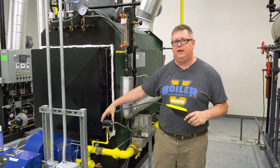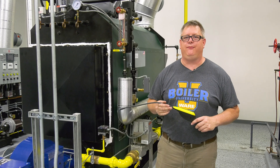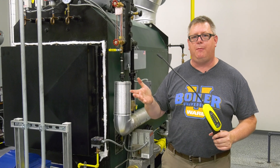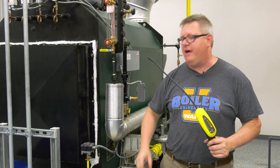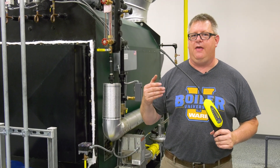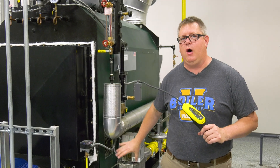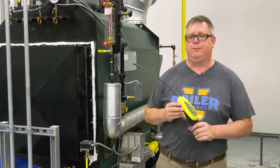Once the unit's firing, we'll go ahead and leak test the gas train from the safety shutoff valve to the burner manifold. One spot that's very valuable to test — and that makes these worth the trouble — is the gas valve actuator, because sometimes the valve stem can leak within the actuator and there's really no way to test that with bubbles. So if we take the sniffer to the window of the actuator, it'll usually pick up the leak if it's present.